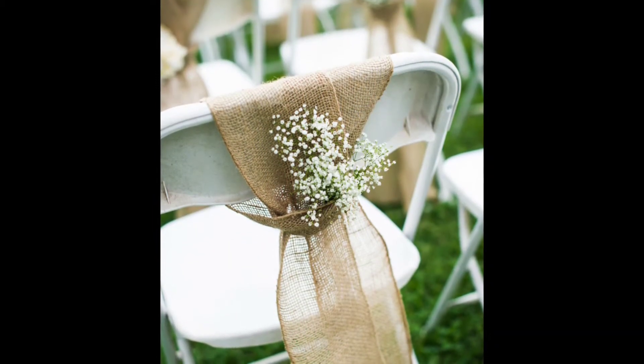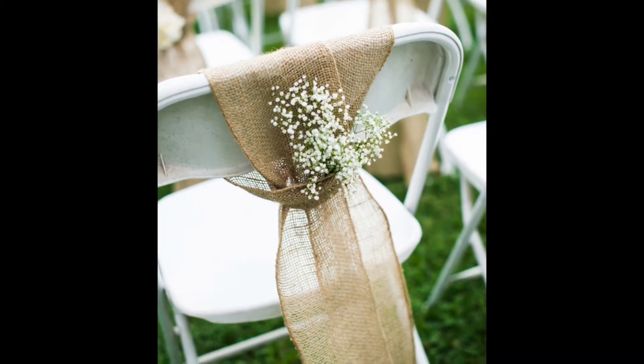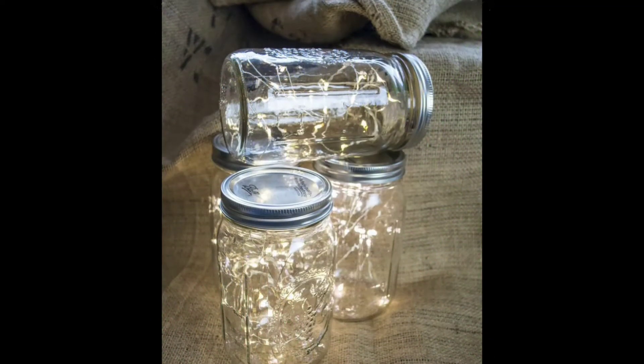Number two: I found these chair covers — you could just get some burlap, wrap it around, and add some baby's breath. It looks so elegant, sweet, and simple. You'll be good to go.